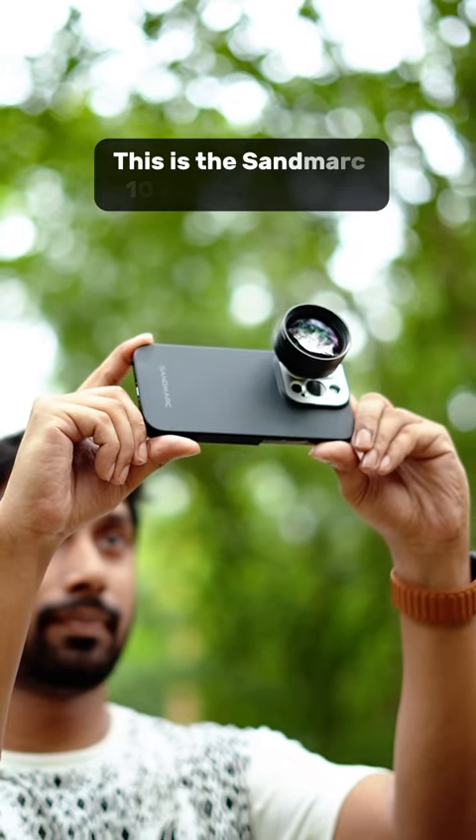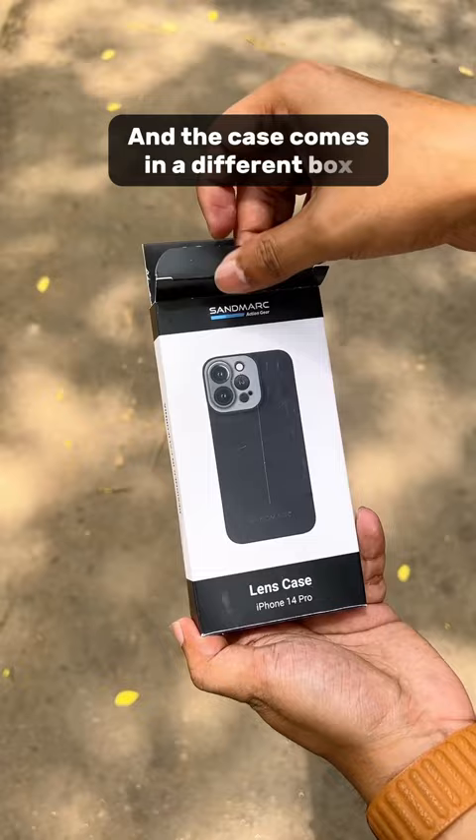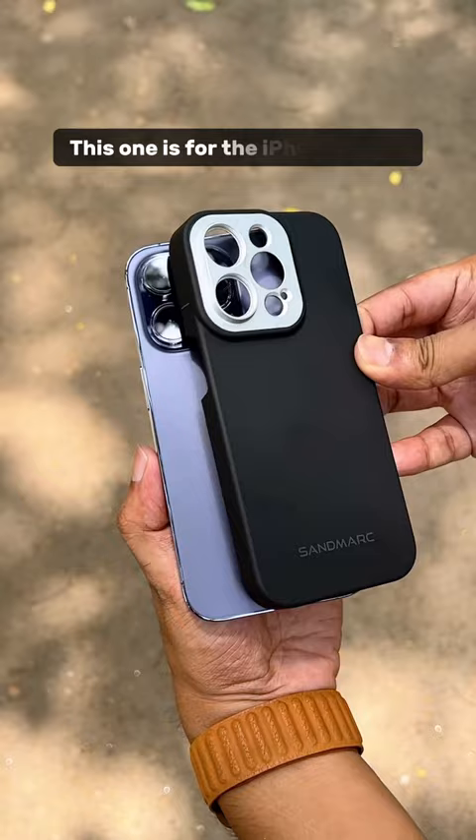This is the Sandmark 100mm Macro Lens. The lens comes in this box, and the case comes in a different box. Opening the box, you'll find this slick-looking case. This one is for the iPhone 14 Pro.